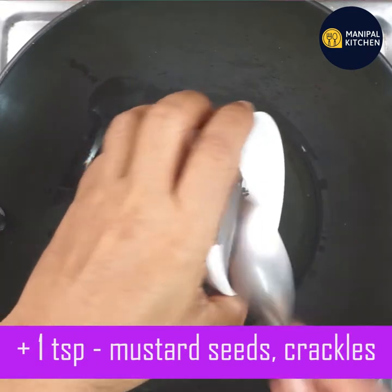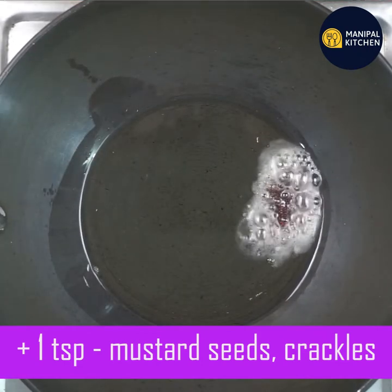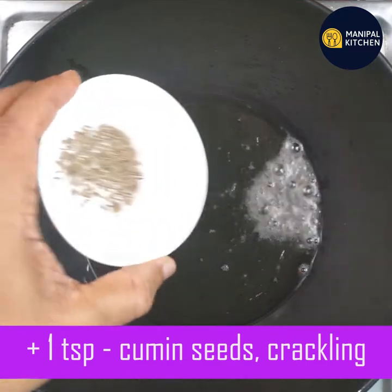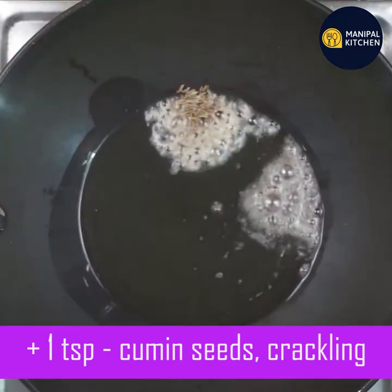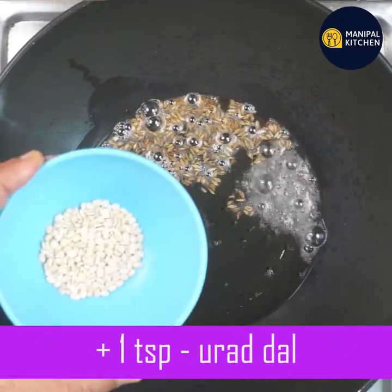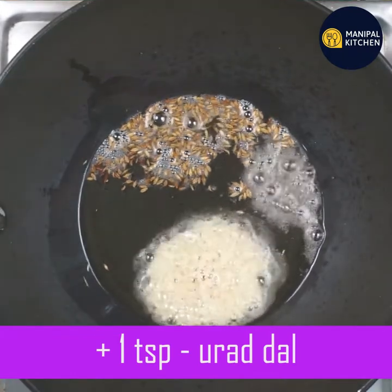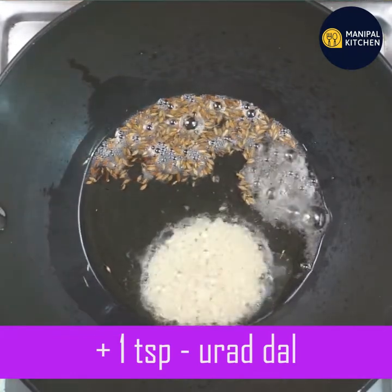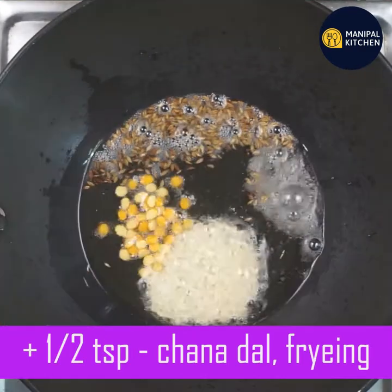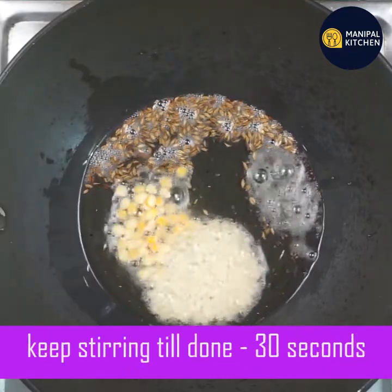Then add 1 teaspoon of sauce. Add 2-3 tablespoons. Add 1 teaspoon of salt.